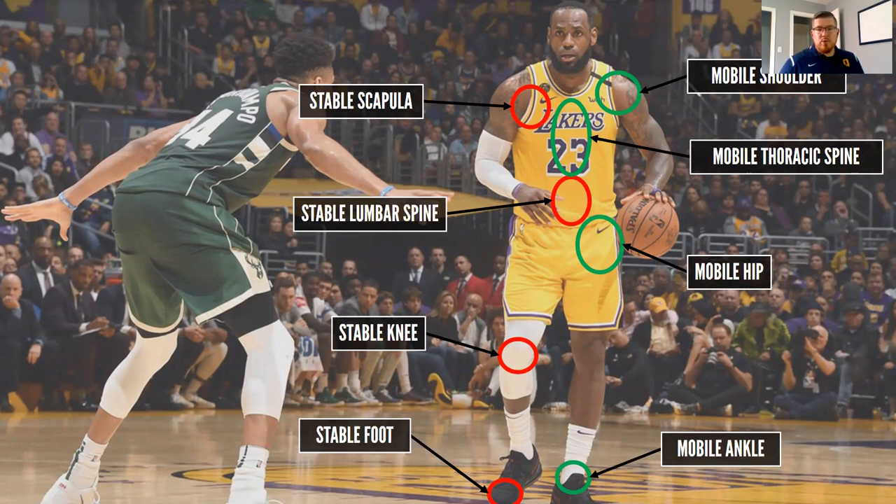Moving up to the lumbar spine — our low back — we want that to be nice and stable. From there, to our thoracic spine, which is our upper to mid back, we want that to be mobile. That's where we'll rotate, extend, and flex through, so we want the movement in our mid back to come from that area. Going from there, we'll have a stable scapula — your shoulder blade — followed by a mobile shoulder. We need the scapula stable so it doesn't come off the ribcage when we move, providing mobility to our shoulder so we can do anything with our arm that we need.